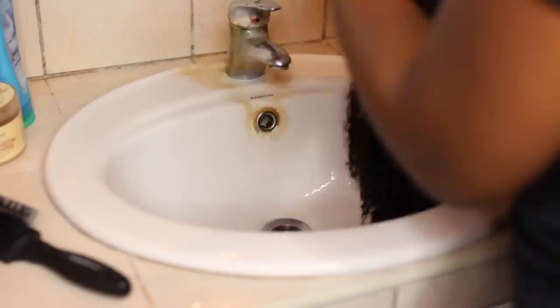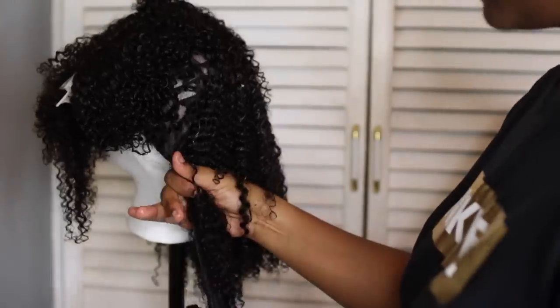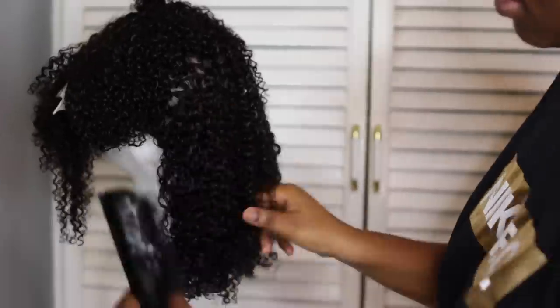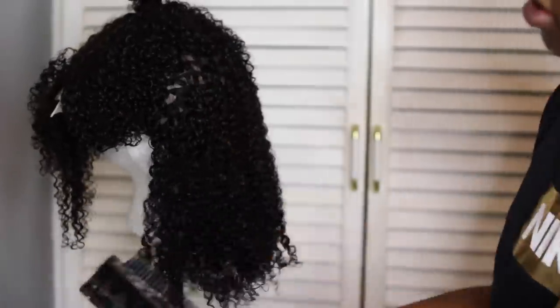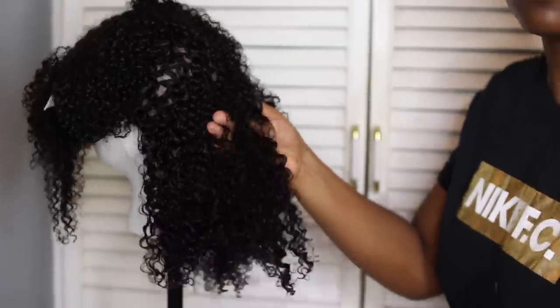When it comes straight out of the box, you don't really get the true texture, the true curls. So I'm just co-washing it, and this is it after I've co-washed it. Now I'm applying some product, and I attempted to do a wash and go — and this was my first time ever styling a wig in my life. It was really difficult.